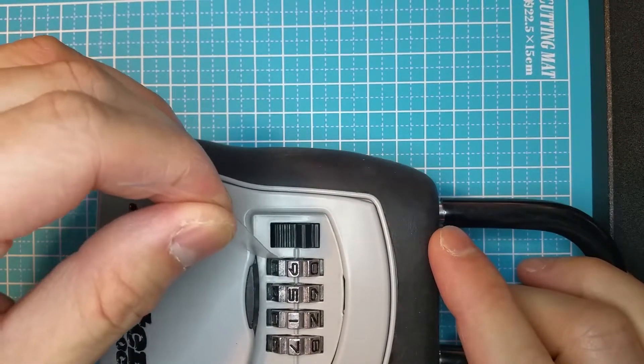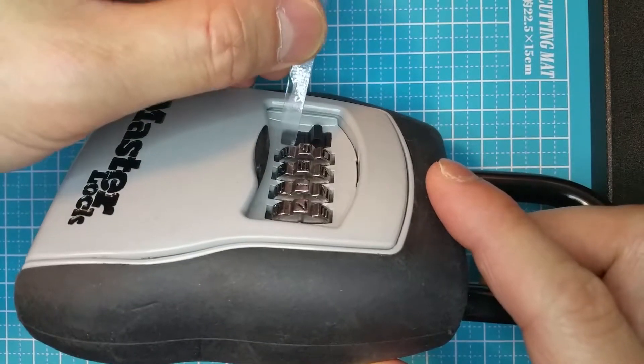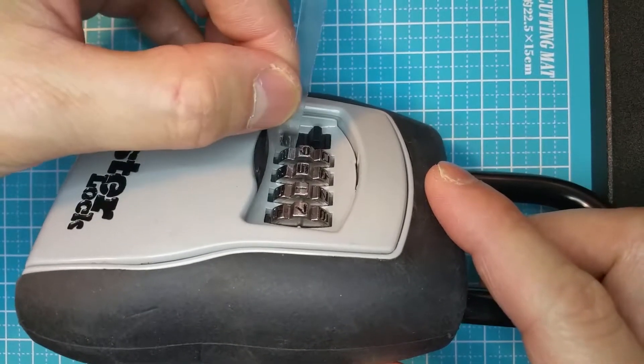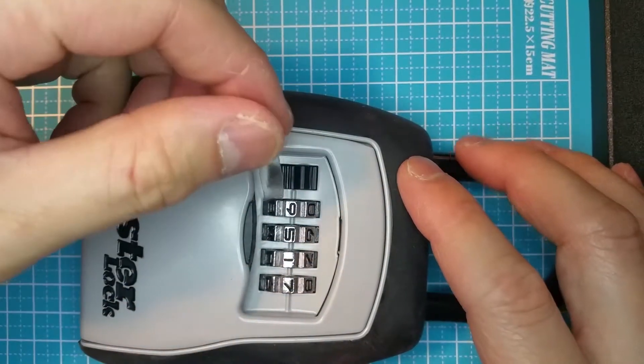What you want to do is to insert the plastic into the bottom of the dial like this. Push it all the way in.